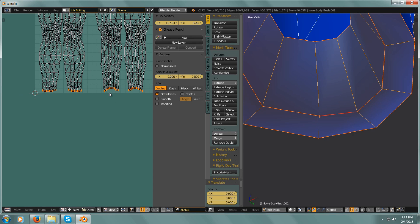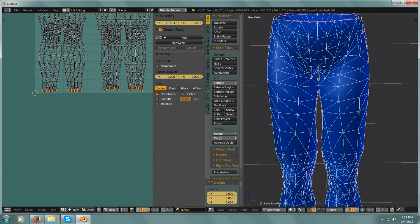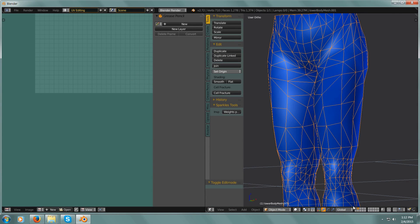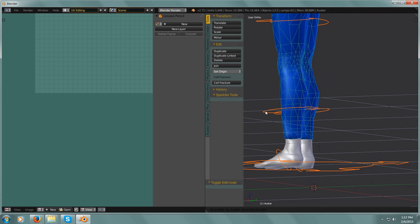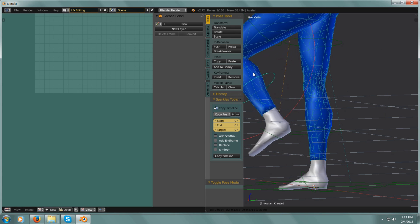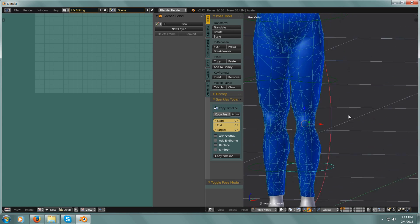That is making a pair of pants that will fit perfectly over top of the Second Life avatar, and it's already rigged and everything. So if I select the leg and go into Pose Mode — just like that — it's already rigged. Now you can just put whatever texture you want on it.